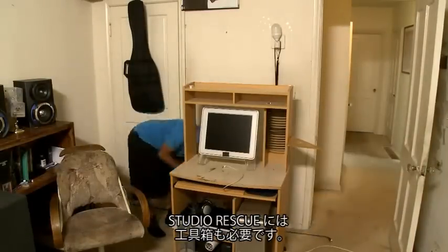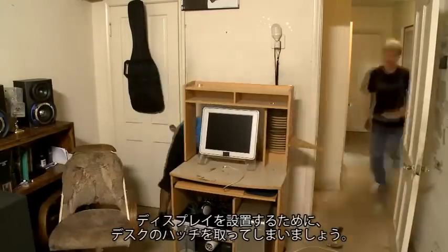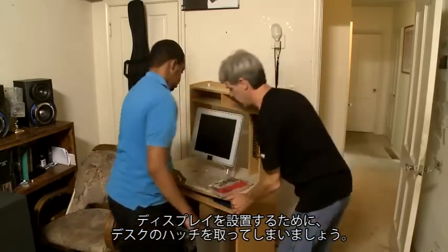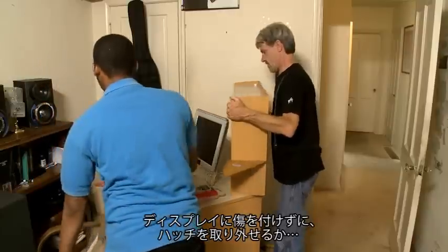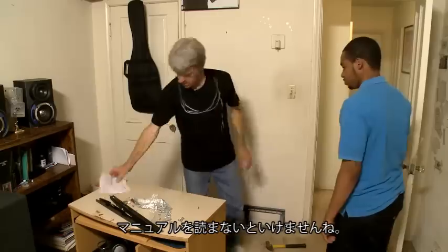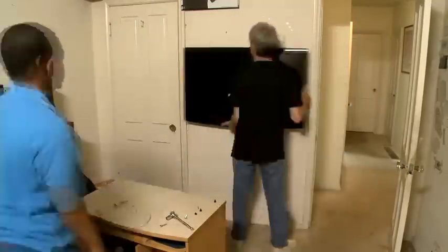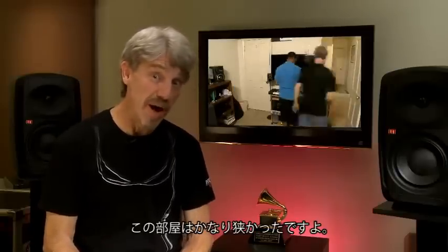Of course, the first thing any studio rescuer needs is a toolbox. The first thing we'll do is take this hutch off — that'll give us some space behind the desk to hang the big screen. I'm going to try to take it off without destroying Glenn's monitor. Don't forget to read the owner's manual. Boy, that room is so small we barely had room to change our mind.